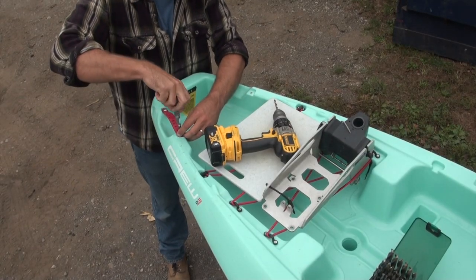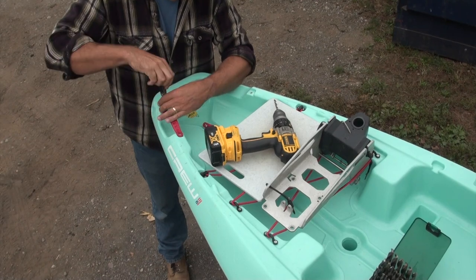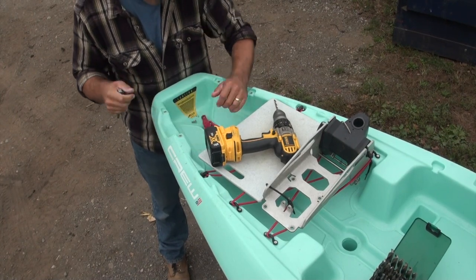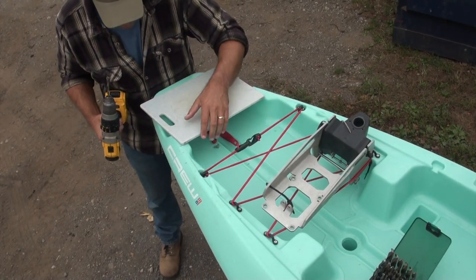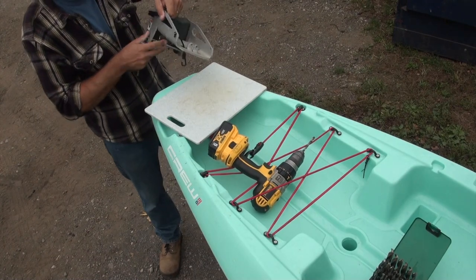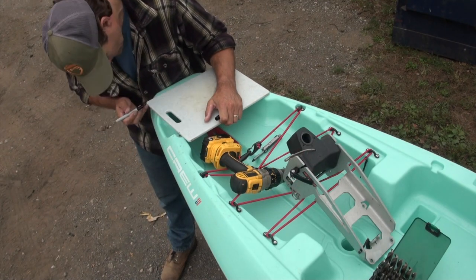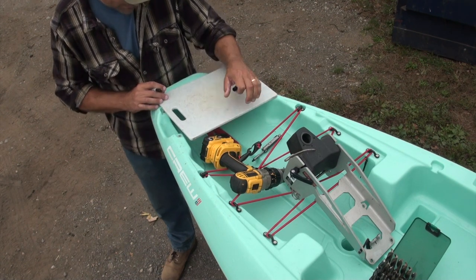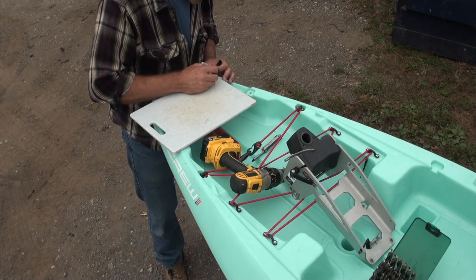I'm going to get the handles off so I can have the cutting board lay flat. Then I can mark out where I want the mounting bracket on there, drill some holes, rough out a shape. I'm going to keep the handle part of it there and see how this hangs off the back. Roughly there and here - same thing on the other side.